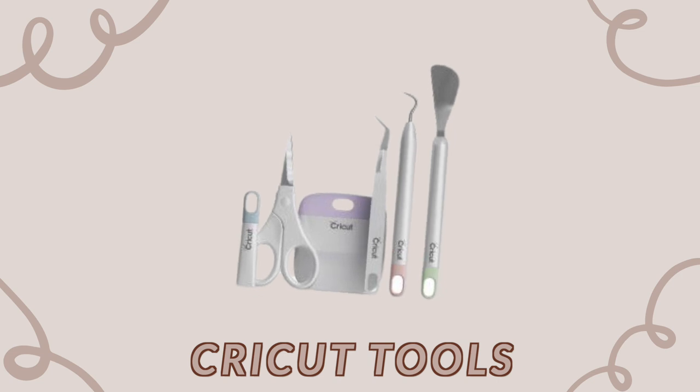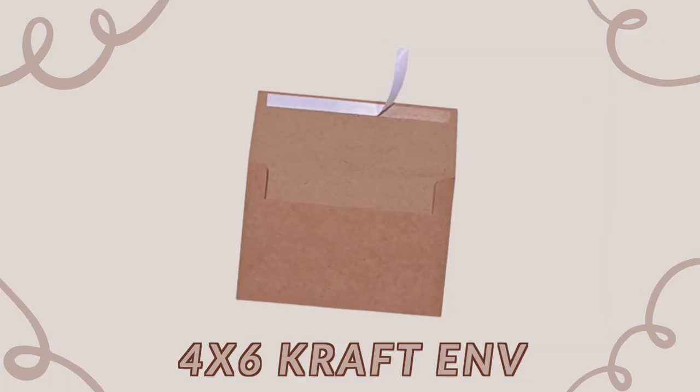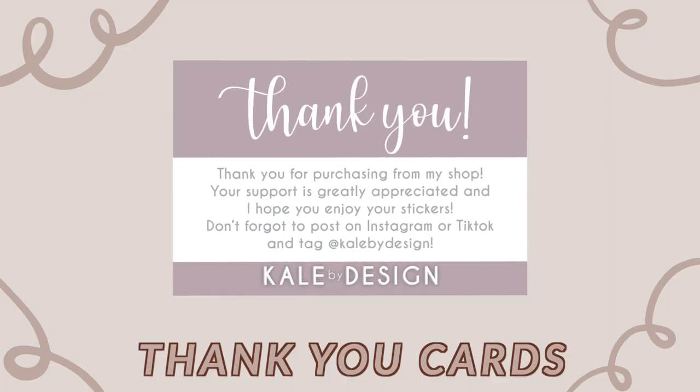I also have a set of Cricut tools on hand just in case. Another supply is my slice blade — a small cutting tool I use to score the back of my stickers, making it really easy to peel off the backing from the center instead of trying to get it at the edge. After you print and cut your stickers, it's time to package them. The first packaging supply I use is 4x6 craft envelopes from Amazon — I really like these because they have a pull tab to seal them.